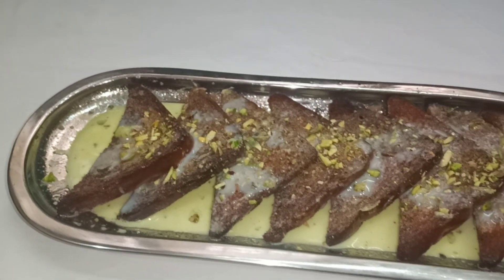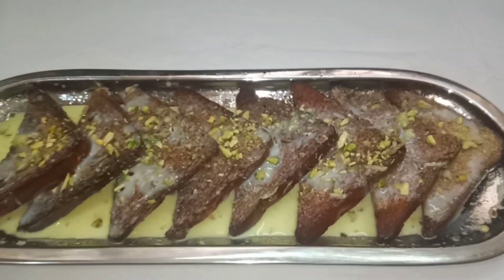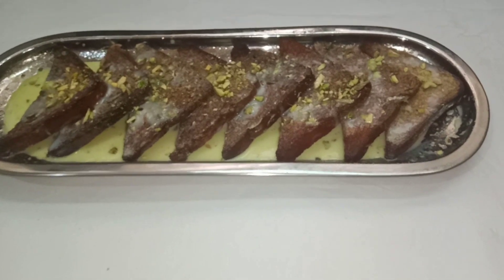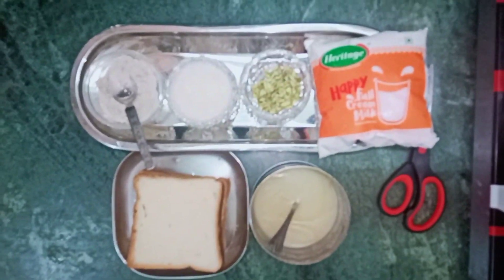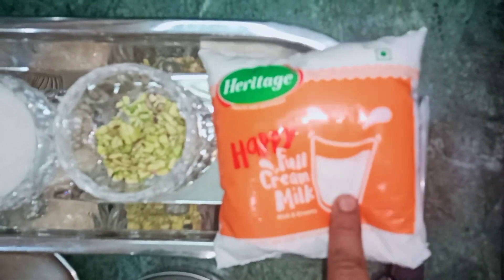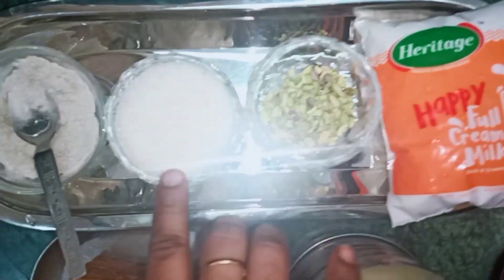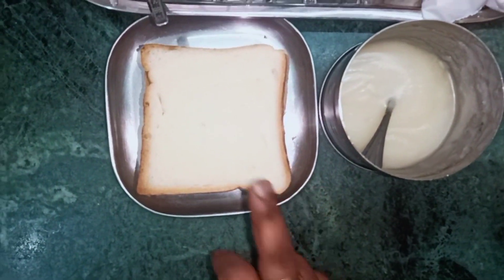We are doing a treat from the Mughal Samarajjyam — it is very rich. For this recipe, we need full cream milk and 100g sugar. We also have bread slices which we will fry.